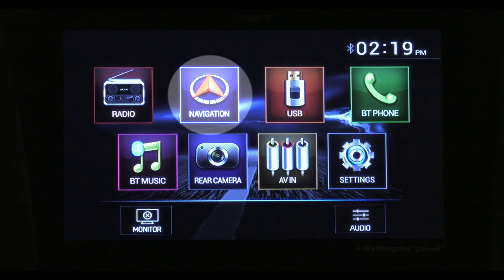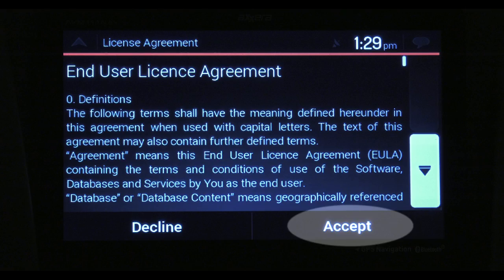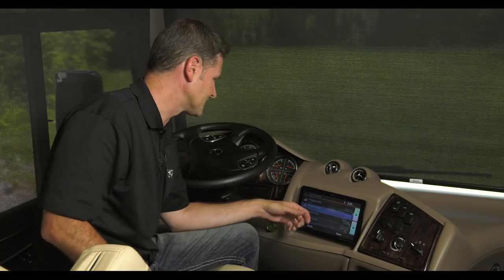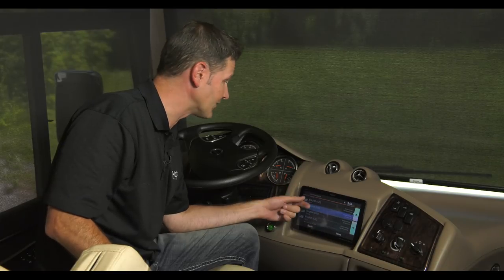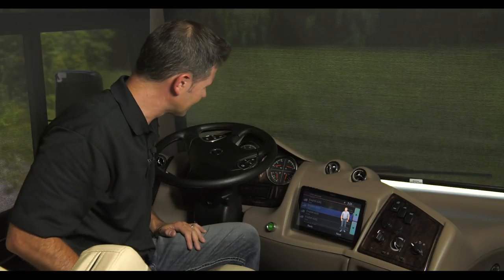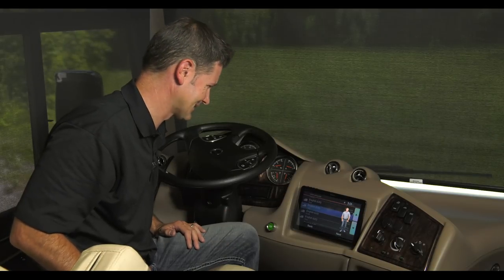Diving into navigation. First, accept the terms of usage, and choose the voice you want to guide you along on your trip. You have a lot of options. You can choose Amy, Susan, Dave. You can choose Tom, which is... Tom? You're my GPS. I guess so.